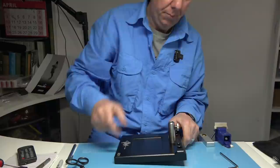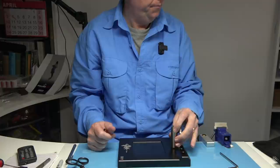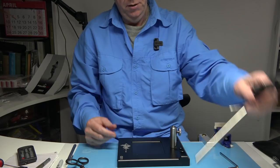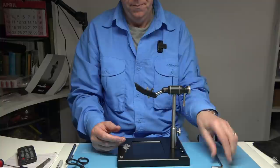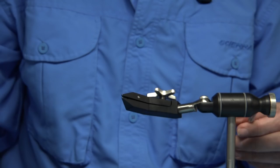There's a wee allen key here that you can use to tighten things. This part obviously comes off so you can take it away or put it aside. It goes on and you simply tighten it with the screw at the back — just tighten it up there. That basically locks it in, so you've got your vice. If you want it really tight you can use the allen key again just to tighten that up.